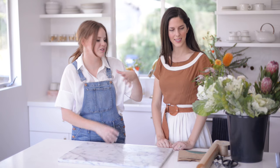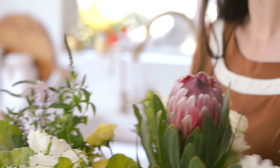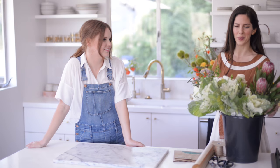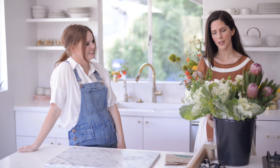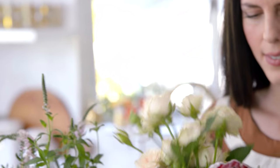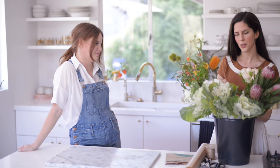So tell us a little bit — what did you gather from the grocery store? I really did buy all of these from the grocery store. I wanted to make sure that I was challenged in the way that all of you will be challenged if you try this yourself. I got things that I think are pretty easy to find at most grocery stores — these are kind of the basics. So what we have are ornamental kale, spray roses, freesia, and some greens.